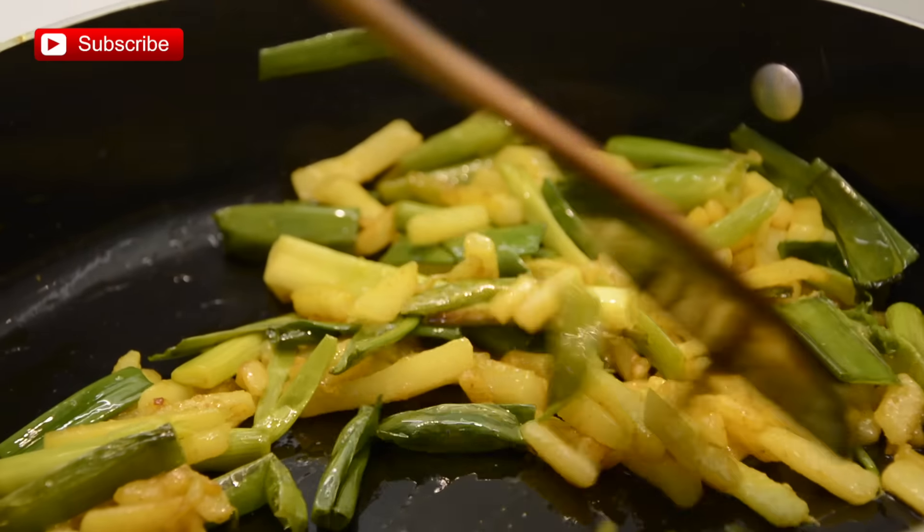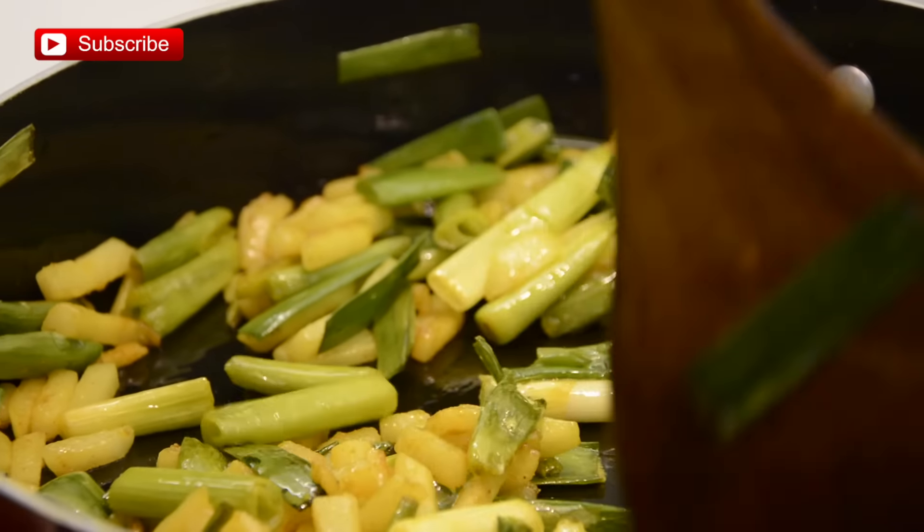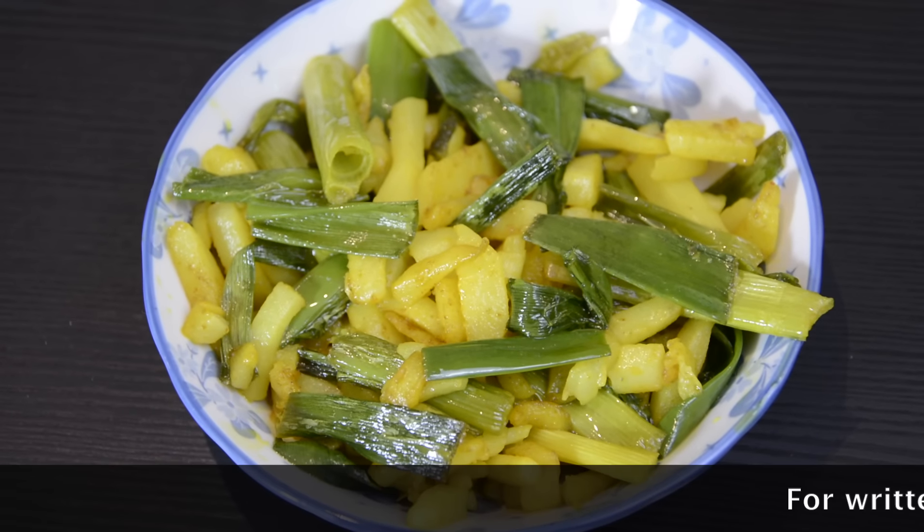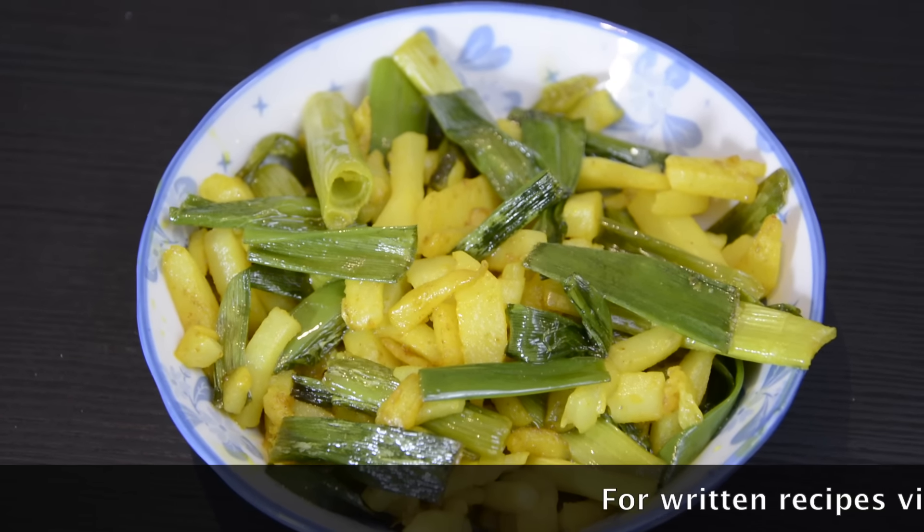This is the texture and color I am looking for — it's done. If you like, you can cook it longer, but I like this greenish color. This is an excellent side dish which you can enjoy with rice or roti.